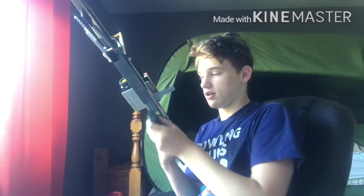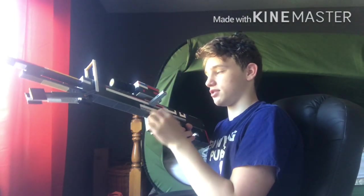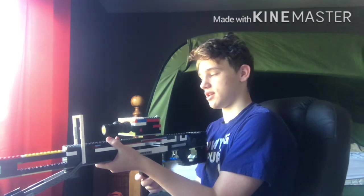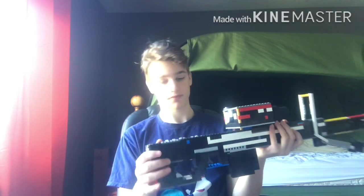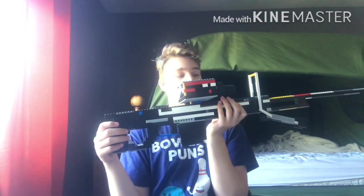After the magazine is empty you put a new one in, prime it and you're good to go. Or if there's still a round in the chamber, you can swap the magazine without needing to re-prime — it'll just keep feeding since there's already one in the chamber. Got a thumbhole stock just like in the real game. Bipod and carry handle are not functional.